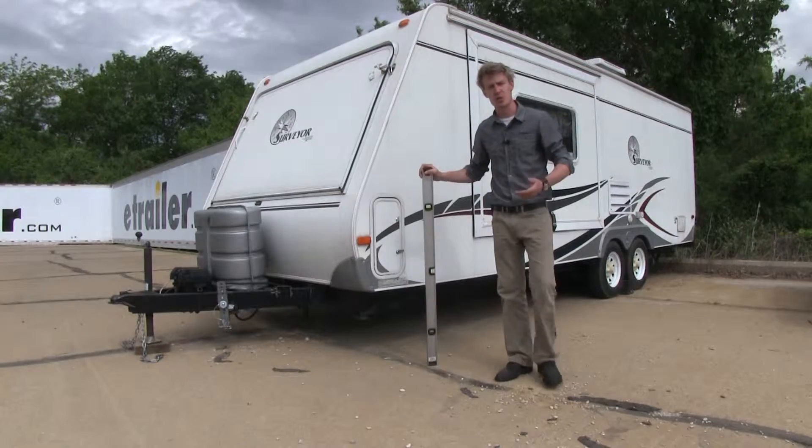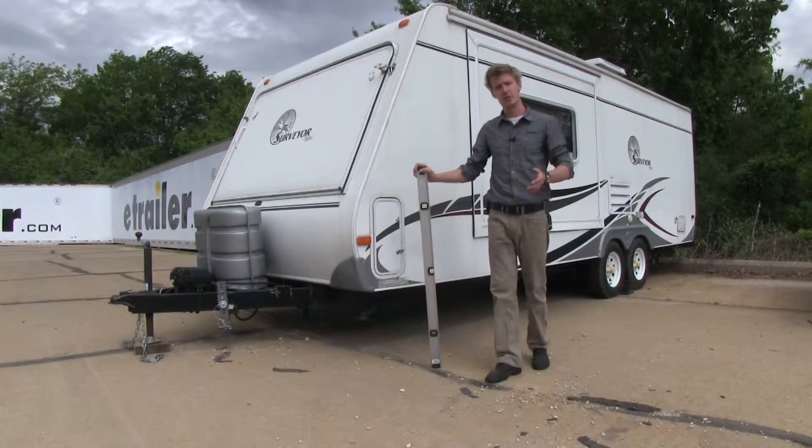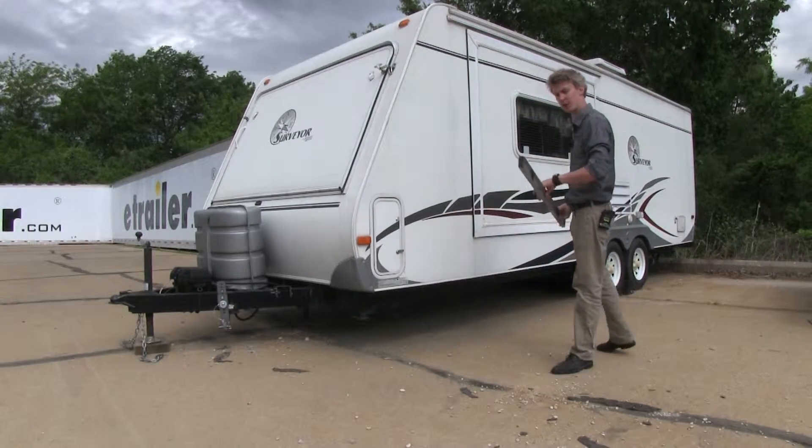Now that we've gone over some of the features, I'll go ahead and show you how to get it installed. But first and foremost, we need to make sure that our trailer is level front to back and side to side. Let's go ahead and do our front to back first.